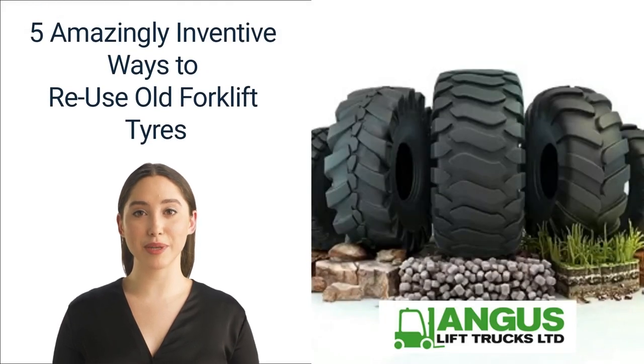Hi, thank you for watching our video on the five amazingly inventive ways to reuse old forklift tires. The entire team at Angus Lift Trucks would like to thank you for watching. We are a well-established forklift truck company in the Midlands with over 30 years of experience, providing services from forklift hire, sales, maintenance, and repairs to training on all types of forklifts. We are also accredited and provide CPC and first aid training.